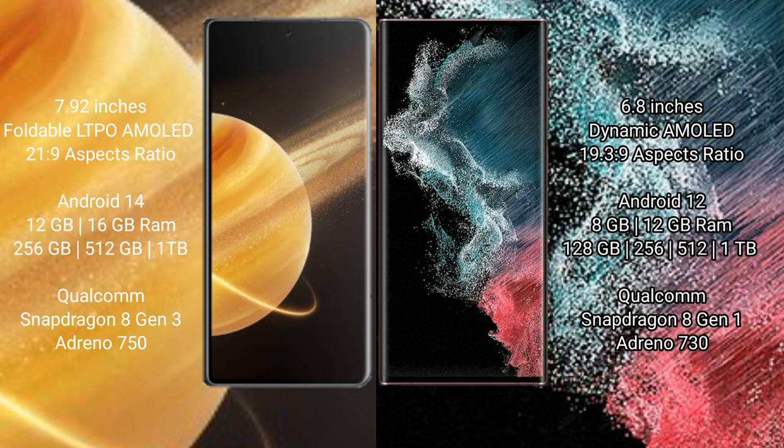With an aspect ratio of 19.5:9. The Honor Magic V3 runs on the Android 14 operating system. The Samsung Galaxy S22 Ultra runs on the Android 12 operating system. The Honor Magic V3 comes with 12GB or 16GB of RAM and 256GB of storage.